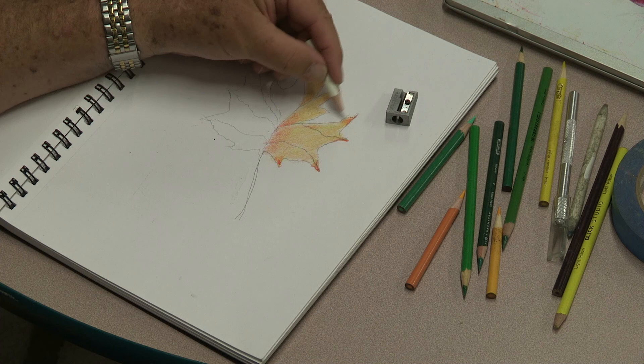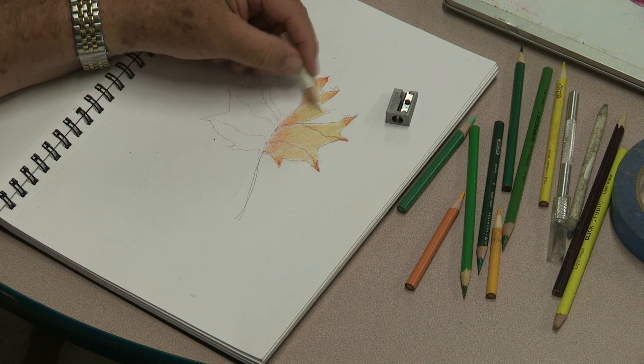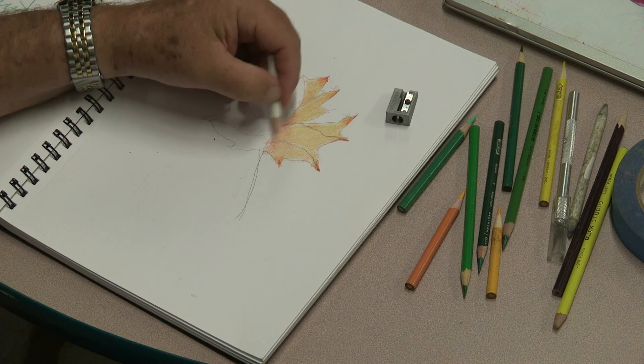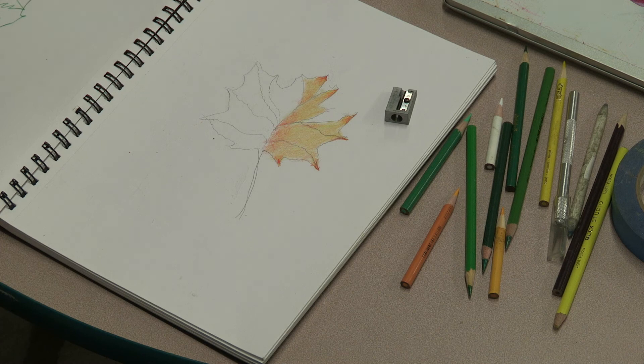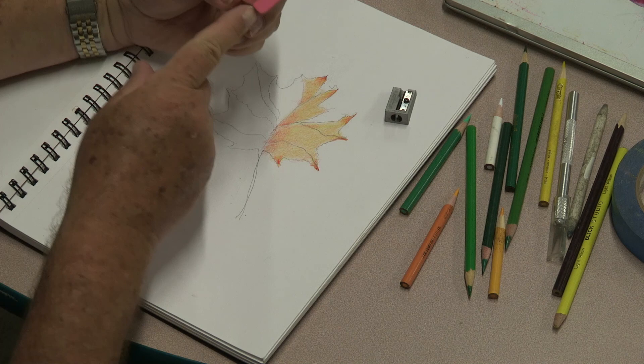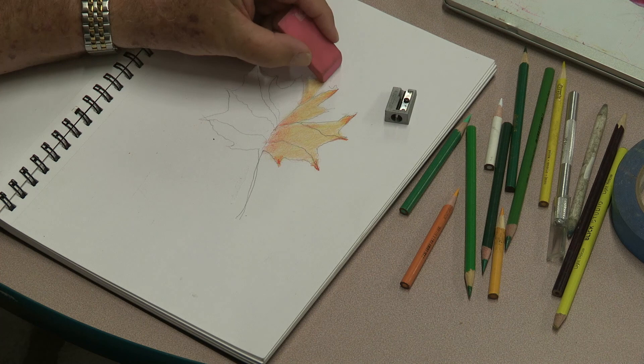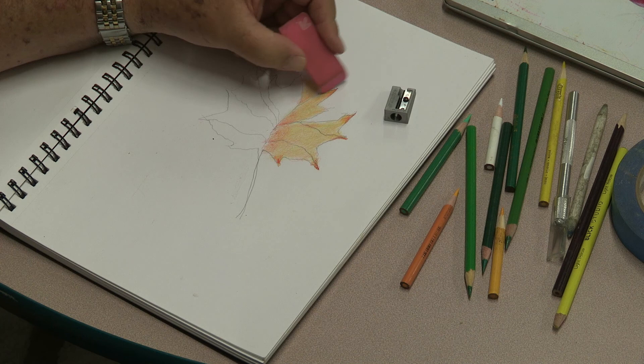I'm going to go over this a bit more with blending — I like to do just one side at a time. These colors are pretty subtle; they're blending well together. Now I'm going to take my pink eraser and, very carefully with the edge of the eraser, delicately remove the graphite — the number two pencil line that I drew before. We can fill this in as we go along.